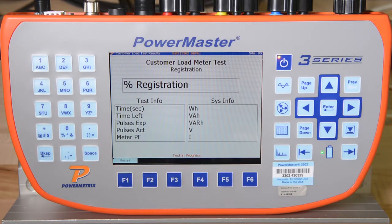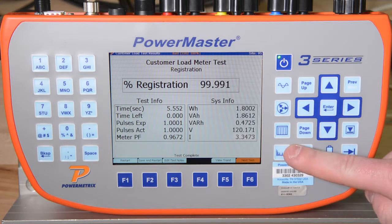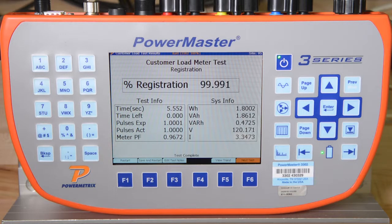The 3302 will calculate and display the percent registration of the meter under test, updating the percent registration after each meter pulse. Remember that during this test, the 3302 is automatically saving the vector diagram, waveforms, harmonics, and RMS data. At the conclusion of this test, the meter was well within its accuracy specification, so we can press F6 to continue.